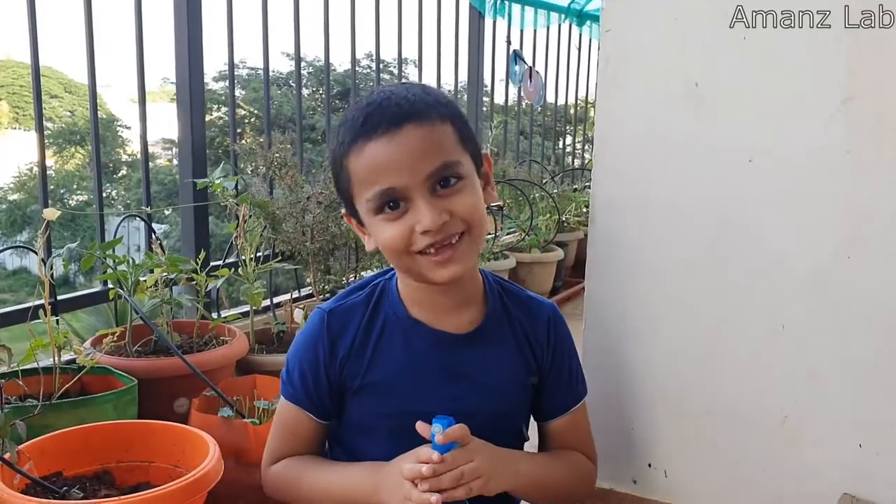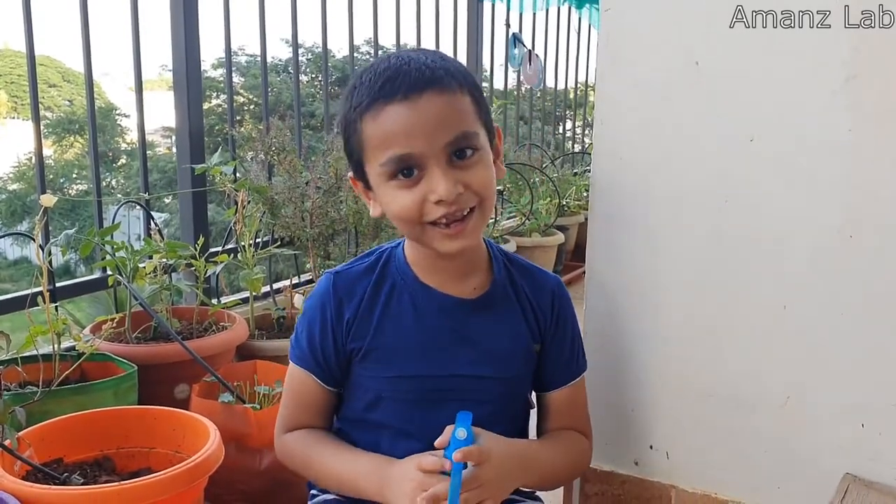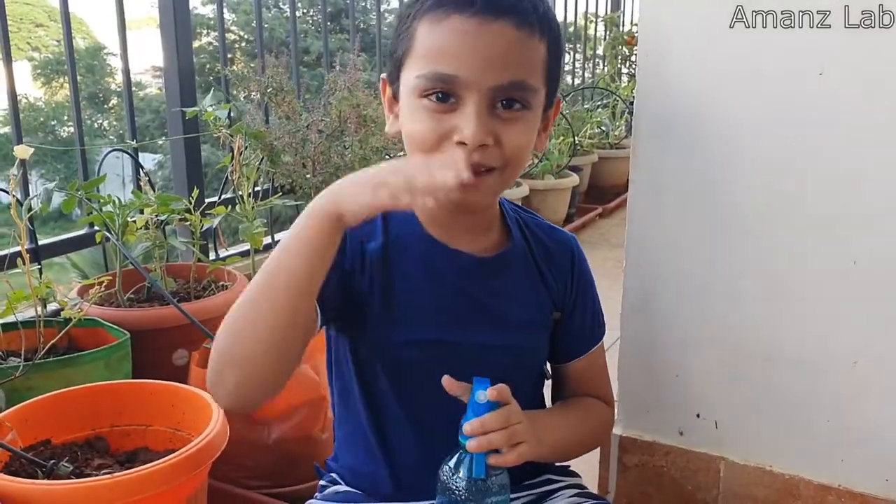If you like this video, please subscribe to my channel. Also hit the like button. Bye!